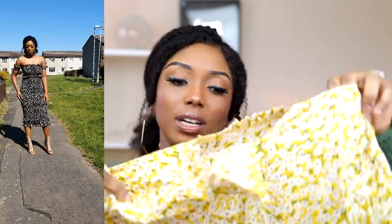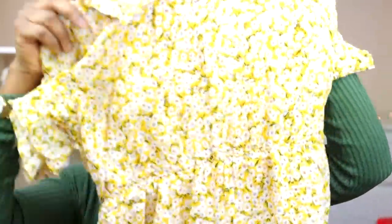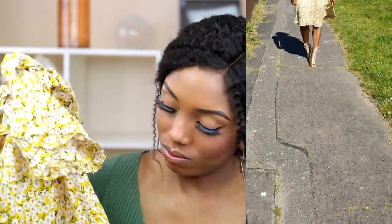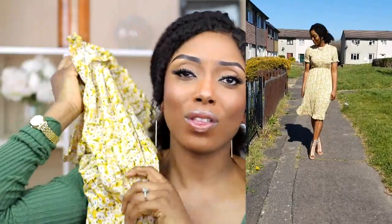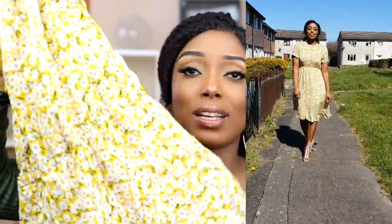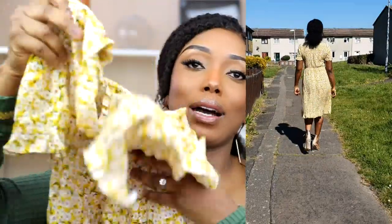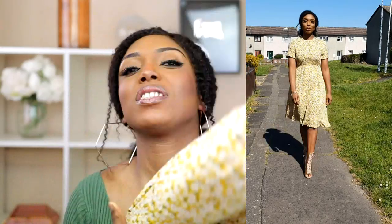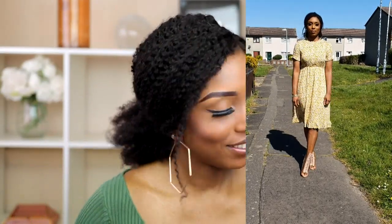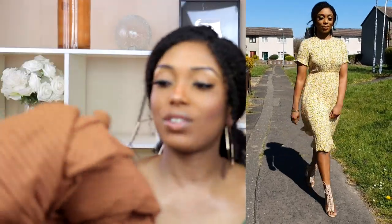This next dress — the color drew me in. You guys know I love yellow mustard color. It's flowery and nice, but when I wore it it looked a little bit weird in the middle part area. Please let me know in the comments if you think so as well. I love the material and the color, but for some reason it looks a bit odd in the middle.